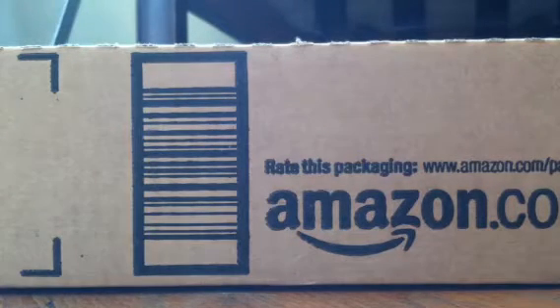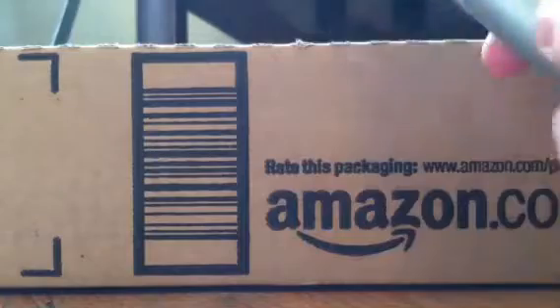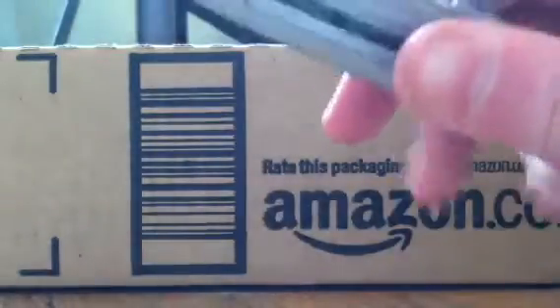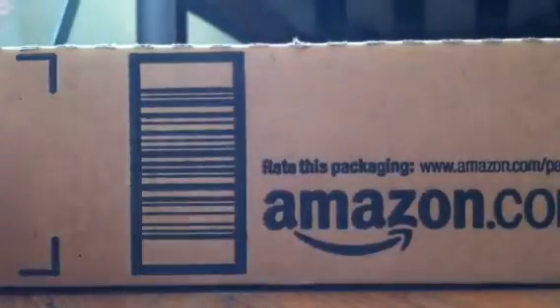Hey everybody, what's up? It's Cole again today and I just wanted to open this box quick before I go to school. I just got it from Amazon. It's a bigger box. I'm not actually sure what's in this one because no boxes were supposed to come today. But I have my box cutter right here, so let's get right into this before I go to school.